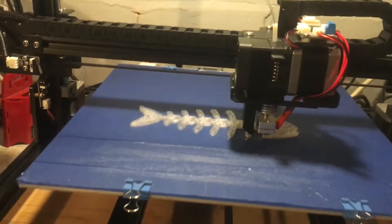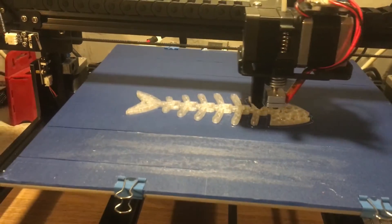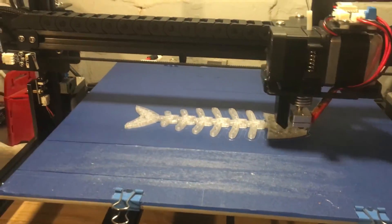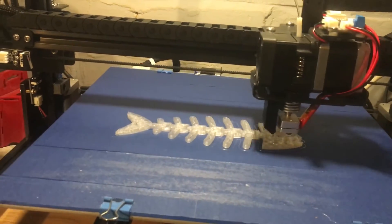I've noticed this is a rebrand of another machine, and that states that the bed will only go to 80 degrees Celsius. So the listing for it is wrong on the eBay site in the UK.